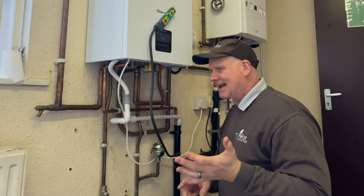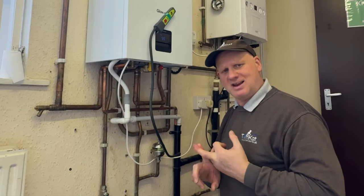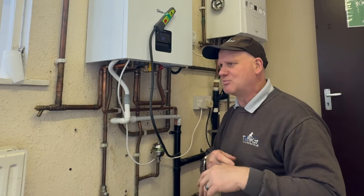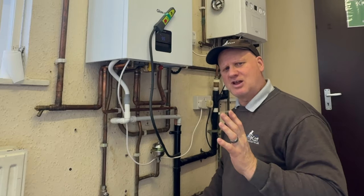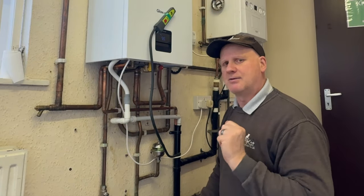So now we can do things like gas rating, flow and return temperatures, flue gas water tests, cold water temperatures, hot water temperatures. We don't have to do the flow rate according to the benchmark, but we will be doing it anyway. Let's get on with that.